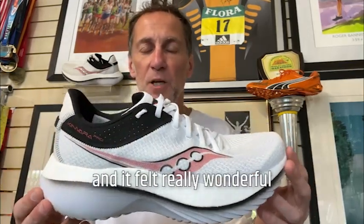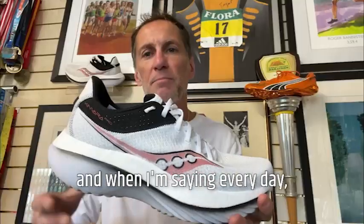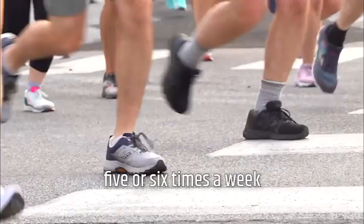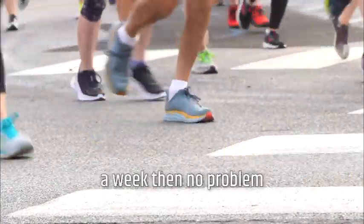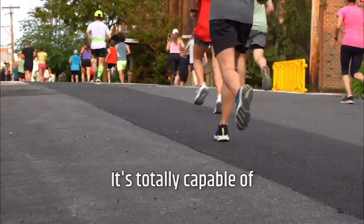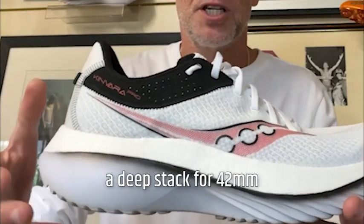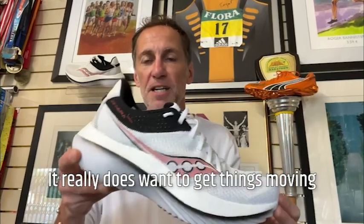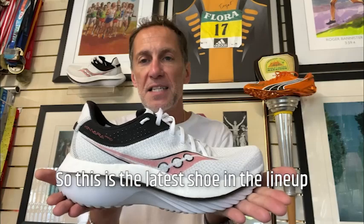The Kinvara Pro as an everyday trainer is great if you want a light shoe. When I say everyday, I'm referring to someone running maybe five or six times a week — if you're only running three times a week, no problem at all, go for it. It's totally capable of soaking up high mileage. With that big deep 42mm stack, it feels very energized and really does want to get things moving and toe off down the road. So this is the latest shoe in the lineup — the Kinvara Pro.